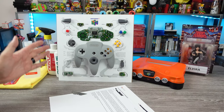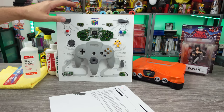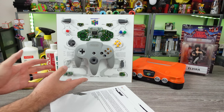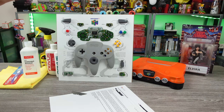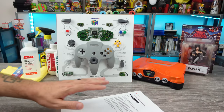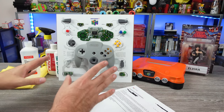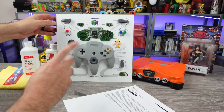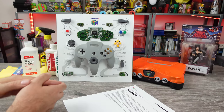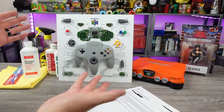Drama is afoot. We have to revisit and do a follow-up concerning the Grid Studio Nintendo 64 controller that was framed. It's not in the frame any longer. They sent me an email response that prompted this video. So we're going to go over this email in a second and then look at some things here, give you guys some of my thoughts.